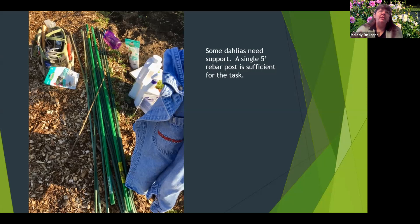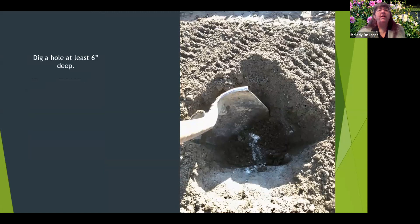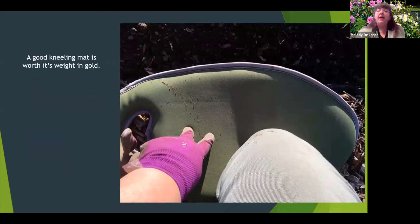Dahlias will also need support. I use a single post — I believe it's rebar — from the garden center. You want to have those on hand as you start planting. Here you can see this bed is ready to go, all smoothed out and a hole dug about six to eight inches deep. I've added about two to three tablespoons of phosphorus, or bone meal, then put some dirt on top and mix it in really well. Shout out for kneeling pads — they're very helpful, especially when the ground is damp.